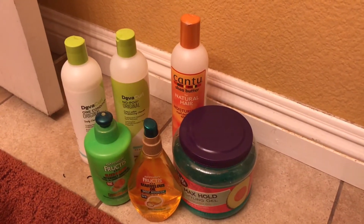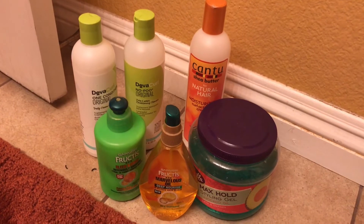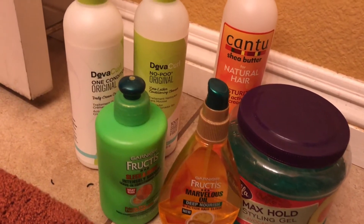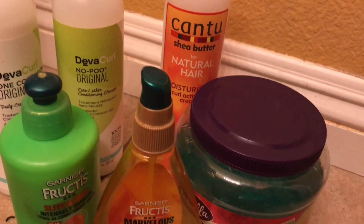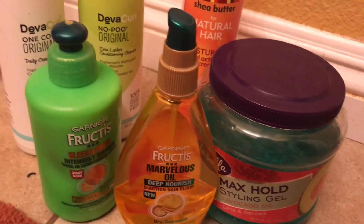To start off, here are the products I use. In the shower I use the DevaCurl No-Poo original shampoo and the One Condition original conditioner. I also use the Cantu moisturizing curl activator, the Sleek and Shine Frizz leave-in conditioner, some oil, and hair gel.